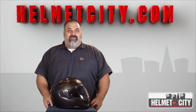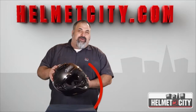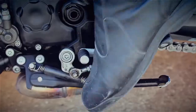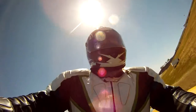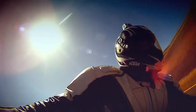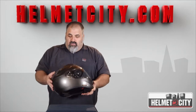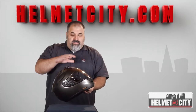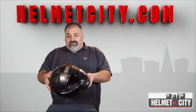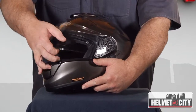Hi, this is Mike with HelmetCity.com and today we're going to be looking at the Shoei GT Air. This one's new for 2013, a cool aggressive shell here with some awesome multi-season touring functionality.